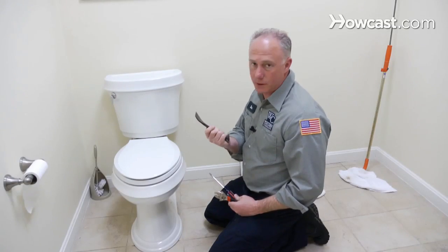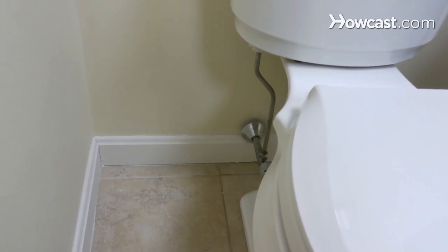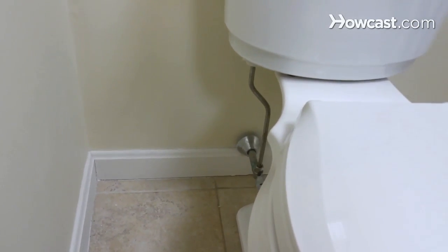I'm going to be scraping some wax seal, and this is a chisel. Now we're going to shut the water off. What we want to do is take this shut-off valve here and you want to turn it right — right as tight.